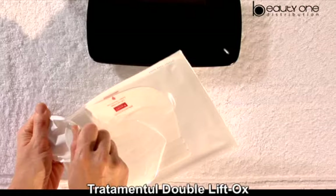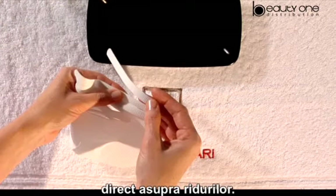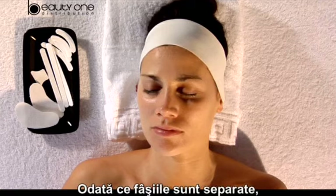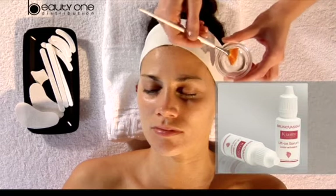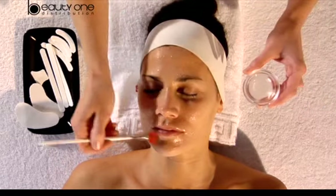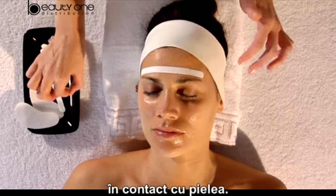Double Lift Ox treatment has individual patches which we will apply directly over the wrinkles. First, we will separate each piece before humidifying. Once the patches are separated, we humidify the skin with Lift Ox serum. Then we put on the patches, placing the smooth part in contact with the skin.